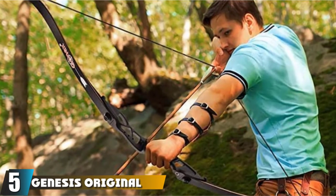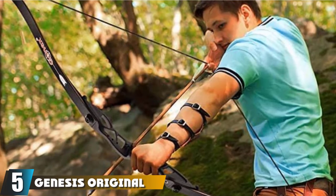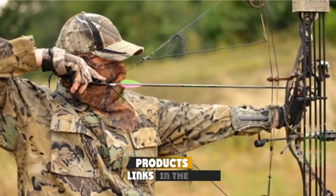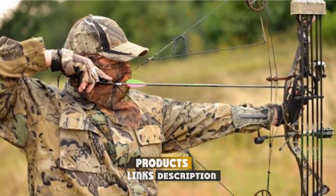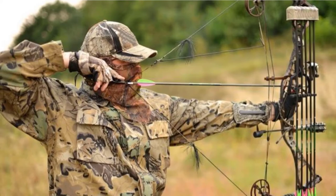The number 5 position is held by the Genesis Original Bow. The Genesis Original Bow isn't necessarily the best bow for bowfishing, but it's certainly excellent for learning bowfishing. This isn't hyperbole — it's the official bow of the National Archery in the Schools Program, NASP.